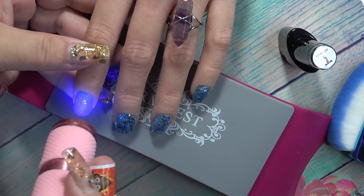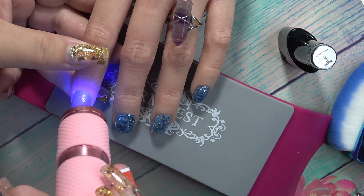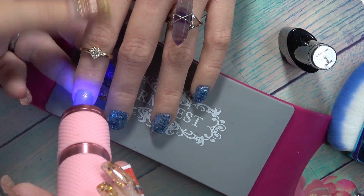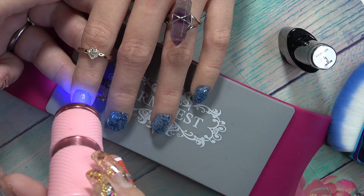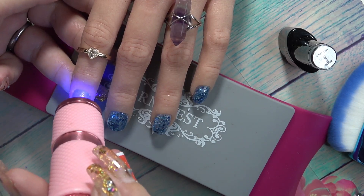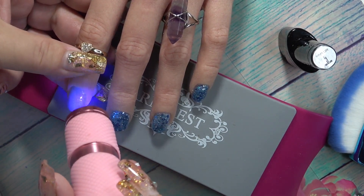I'm going to flash cure that so that it doesn't run. That is one reason someone asked me, 'Why flash cure it?' Because if you do, you won't have runny gel, you won't have runny rhinestones — everything will be in place when you go to fully cure it.